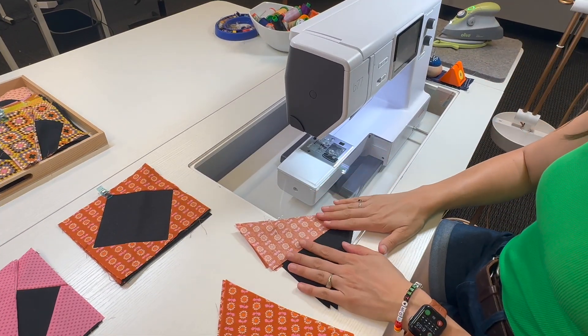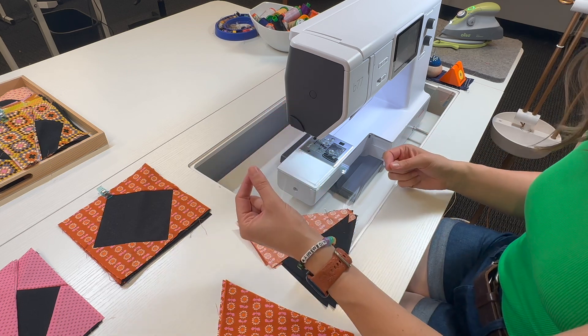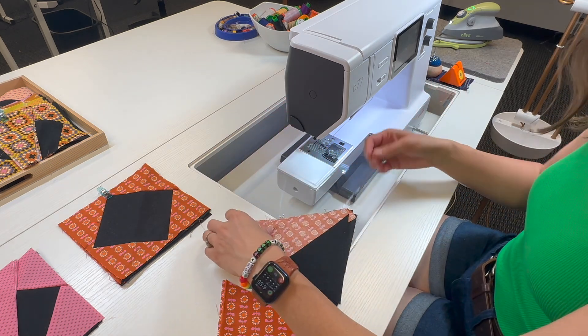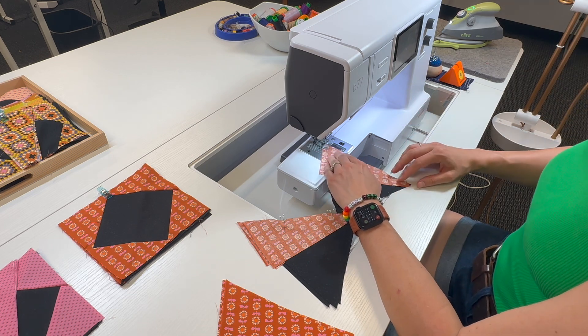Like the name suggests, chain piecing means that we are going to feed several pieces through the machine in a row so that they are connected like a long chain. If you are new to quilt piecing you may have thought that you needed to put one piece under, sew, and then break thread — but in fact we can just keep going and cut our threads later.